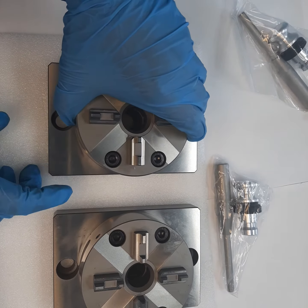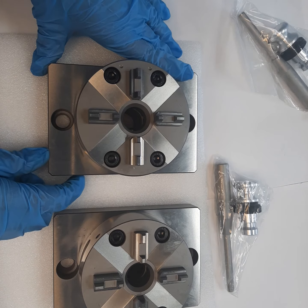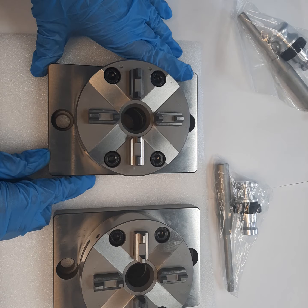We manufactured this chuck for CNC grinding, milling, and electrode cutting applications. Great holding power and excellent quality.